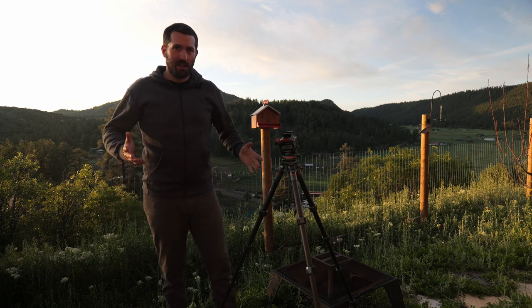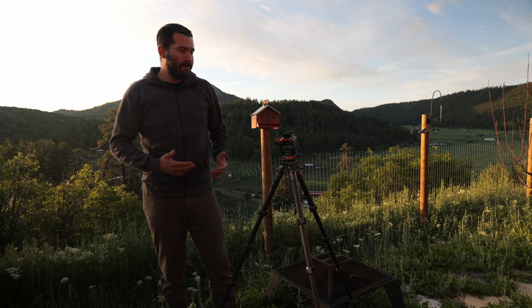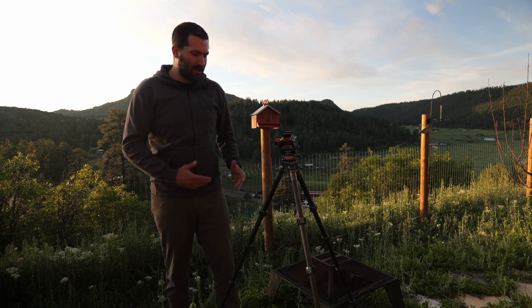So let's talk a little bit about why I really like this tripod. Number one, it's four and a half pounds, which is relatively light in terms of fluid head video tripods.